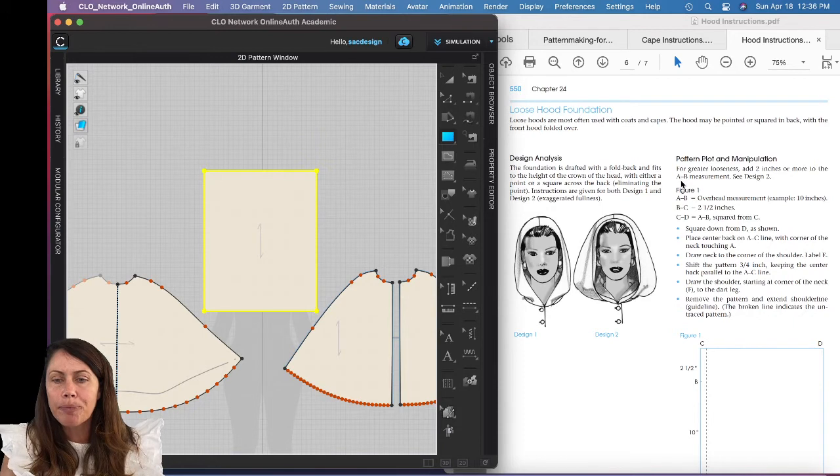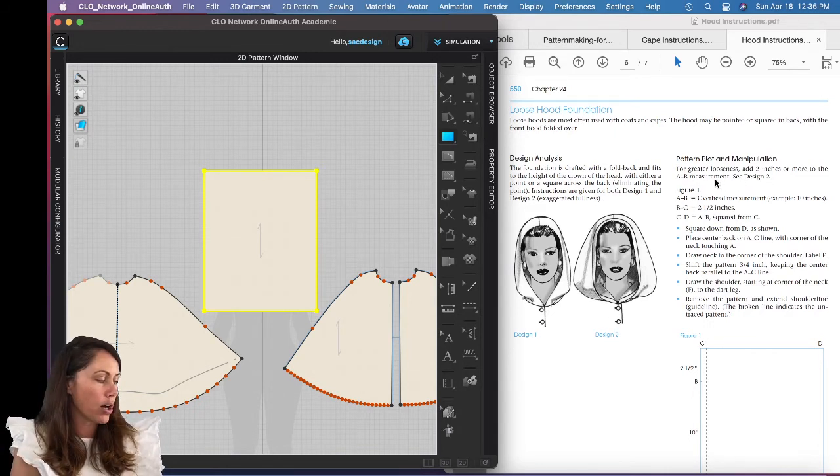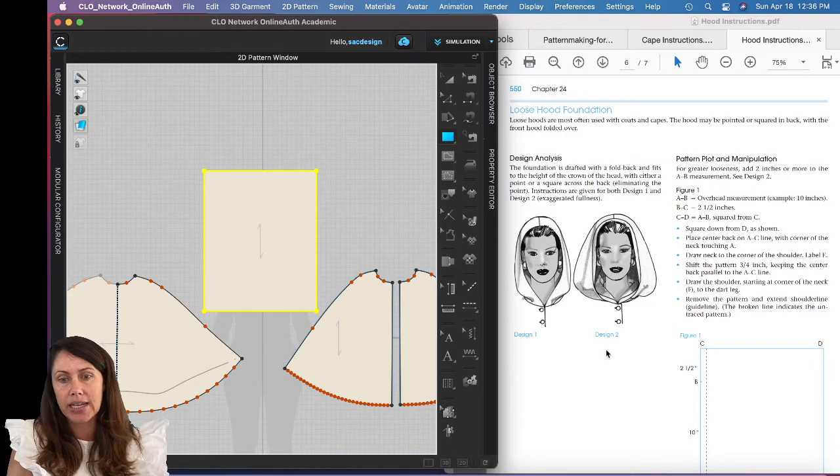These instructions are for Design 1. If you want Design 2, the only thing you have to do is take your overhead measurement and add another two inches. Just making it two inches bigger gets you Design 2. I'm going to shoot for Design 1, but I just wanted to bring that to your attention.